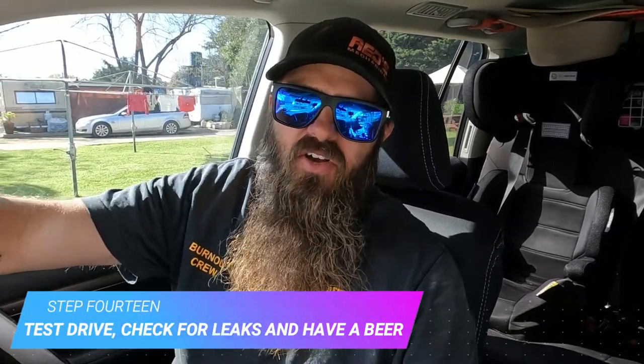Topped up the levels, taken it for a drive, double-checked everything — it's all tight, nothing's leaking, the level's spot on, and it shifts gears beautifully. Really happy with that — should be good for another hundred thousand k's. If you liked that, thanks for watching — make sure to like, subscribe, and share. Stay tuned because we're going to be installing a trans cooler soon, which will help with towing and four-wheel driving when trans temps get up a bit higher.